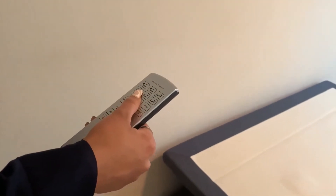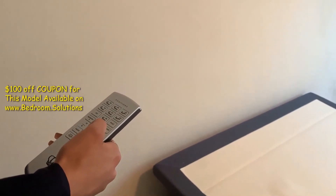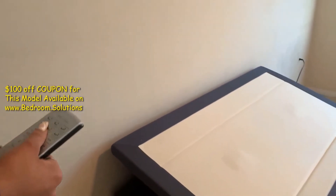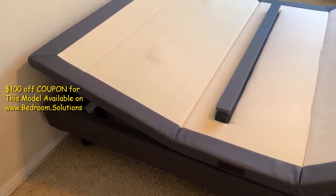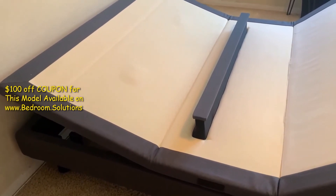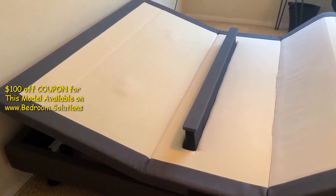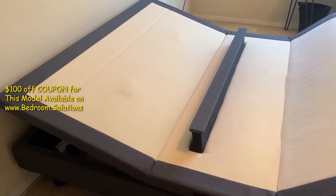Now, let me demonstrate the lumbar support feature on this bed. There are two buttons that move the lumbar bar up and down. Pressing the lumbar bar up button brings the lumbar bar up. You can bring it all the way up or stop halfway as you'd like. This way, you can control how much pressure you have on your back.